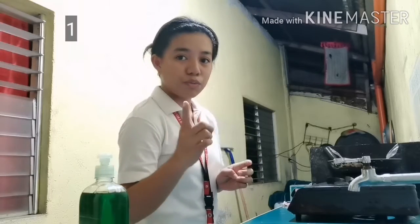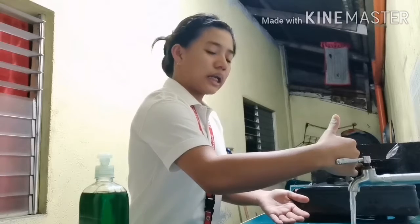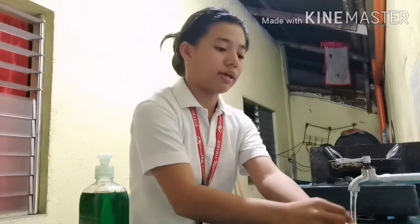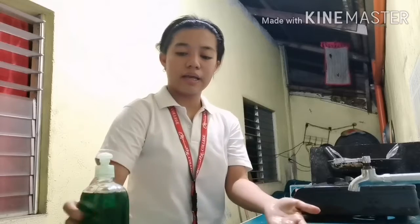First, wet your hands with clean running water. Then turn off the faucet and apply a mild soap.